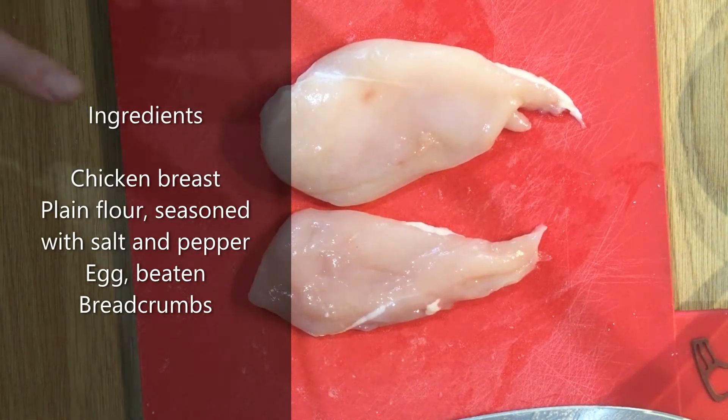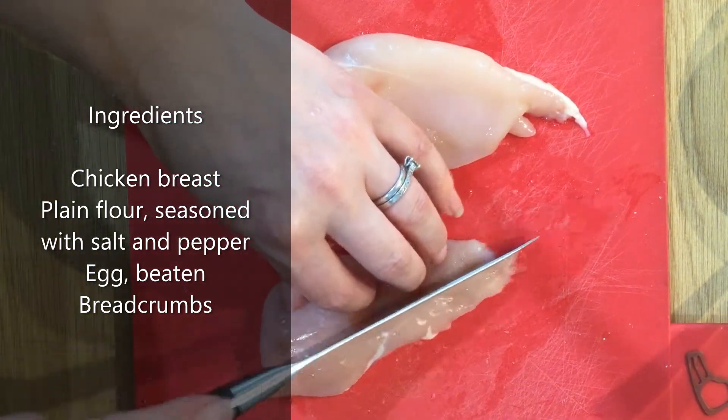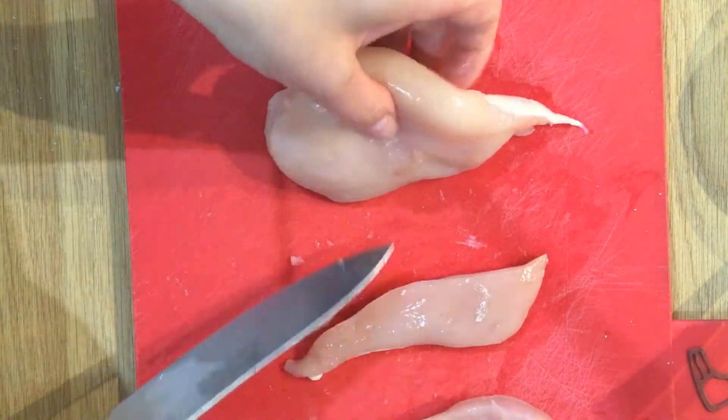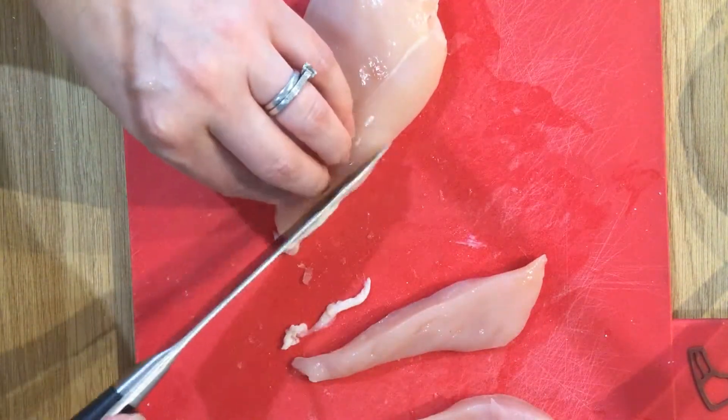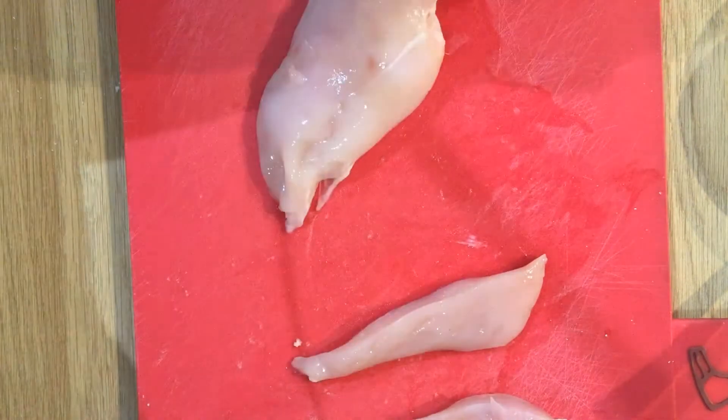Today we're going to make some breaded chicken goujons. You can see I've just got some chicken breast and I'm going to cut it into thin strips so that they are a similar size. You could also cut it into chunks to make nuggets instead — it's entirely up to you.